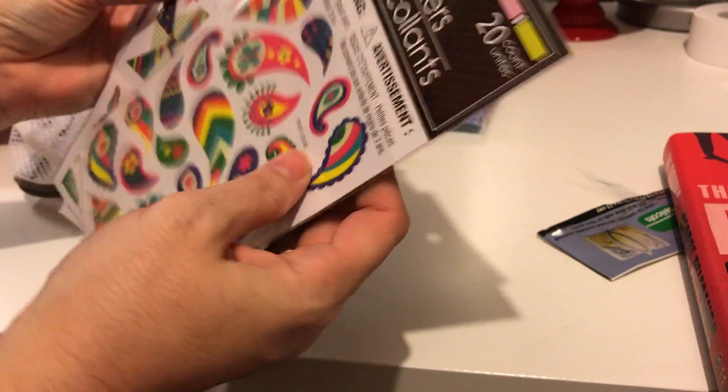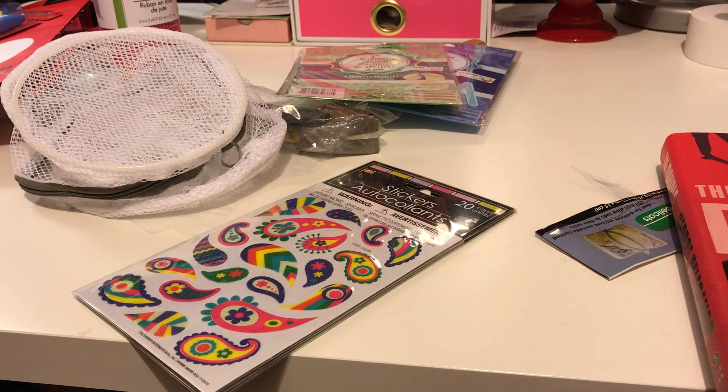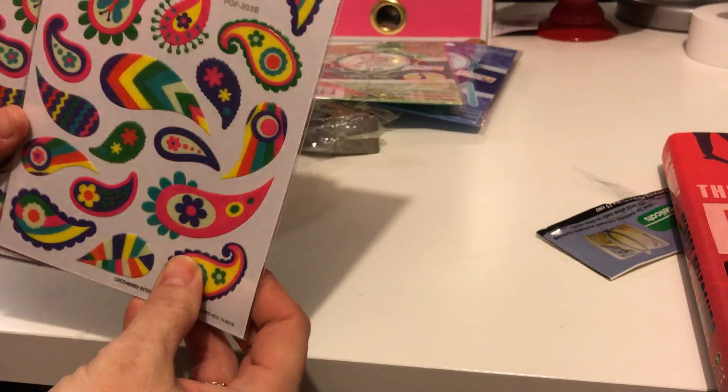They also had another set similar to those — feathers — but I didn't get those. I think that's all I got. I'm going to be making a wreath, probably Easter and spring going into summer. I'll add some Easter eggs in the wreath and then add and remove them so I can use it through the spring and into the summer. I was really happy with these stickers — they're cute for my planner.